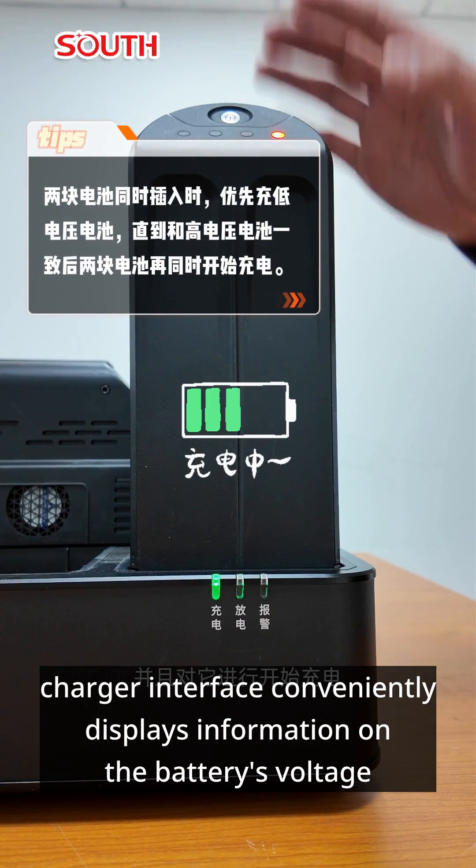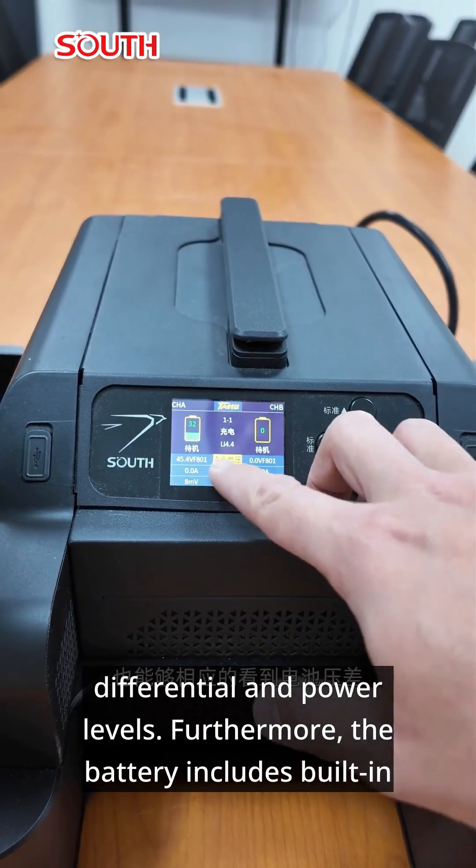Moreover, our charger interface conveniently displays information on the battery's voltage, differential, and power levels.